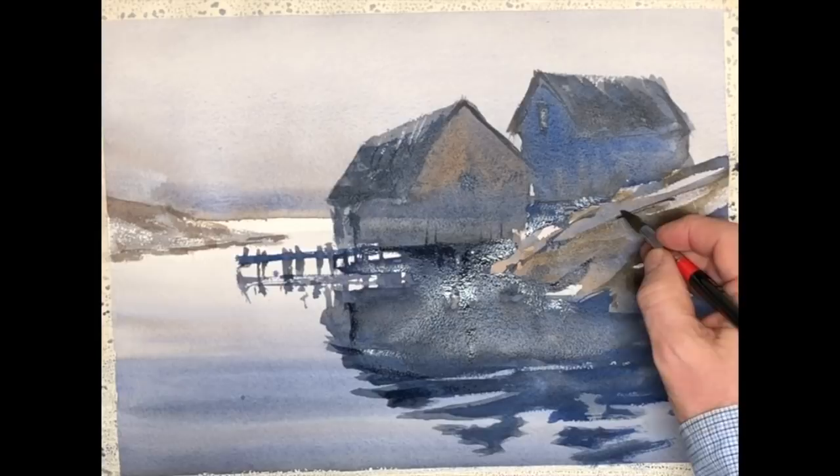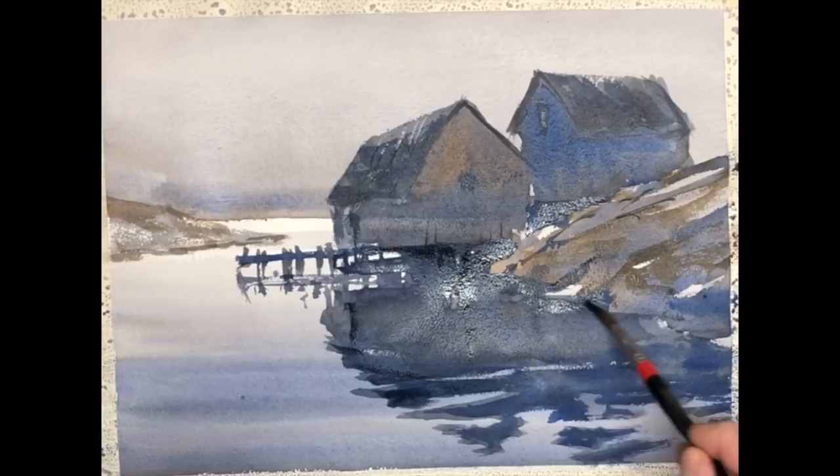Another thing you can observe in this work and in the original photograph is that the tones have been greatly simplified. Because of the weather, there's not a lot of shadows. The water is calm so the reflection is fairly uniform. It's a good subject in that regard because it presents itself simply.